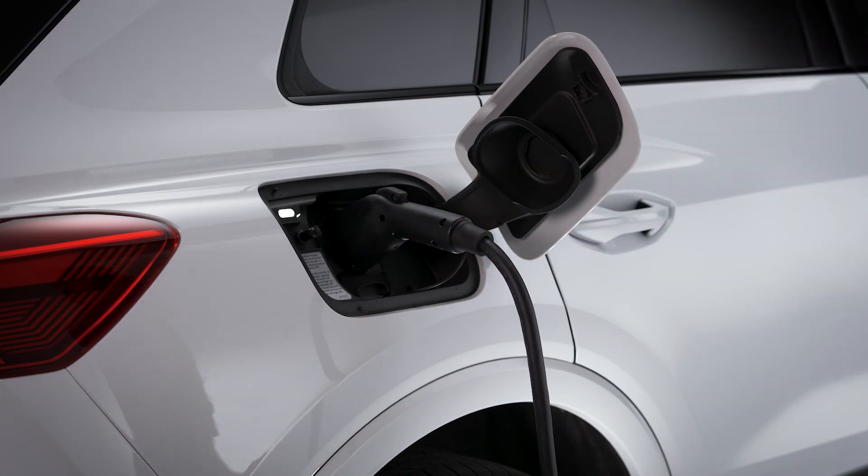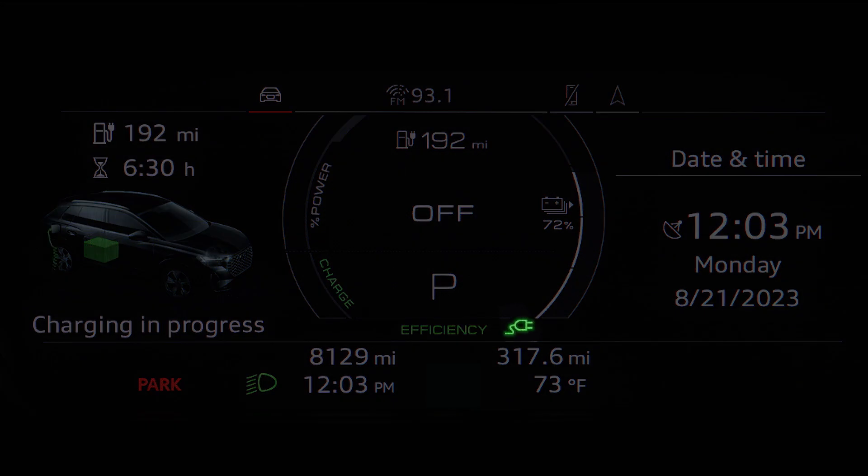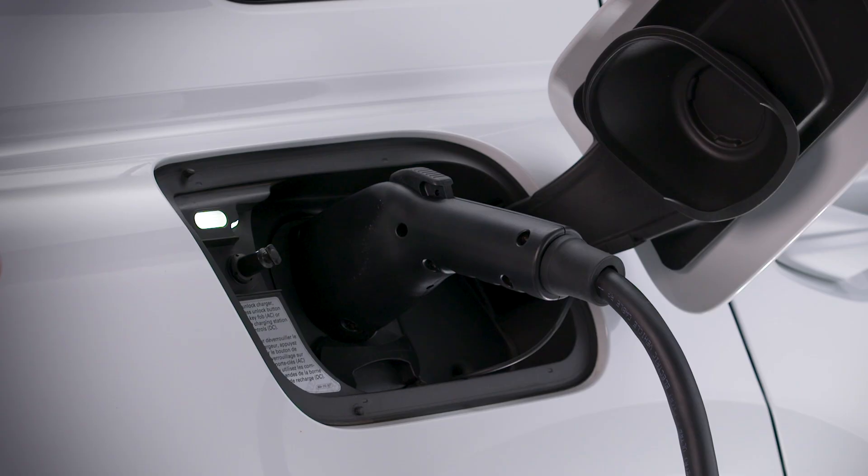If charging is not being delayed with a timer, the charging process will begin immediately. The light to the left of the charge port will glow white when the vehicle is communicating with the charging station and pulse green while it is charging. An indicator will also pulse in the instrument cluster, along with an indicator for the remaining charging time. When the vehicle charge is complete, the indicator will be solid green.